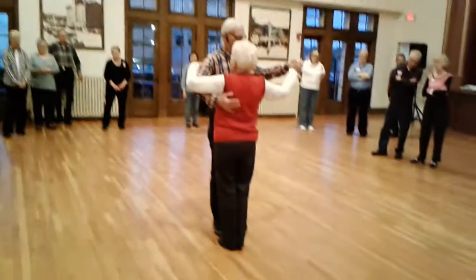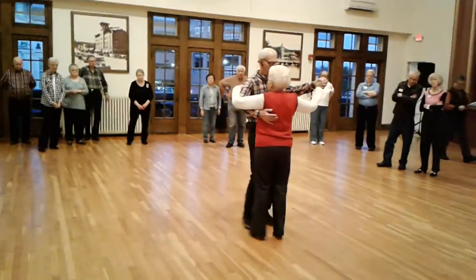Bind 8. Okay, so I'm going to do my normal half a box. Side, close, forward.